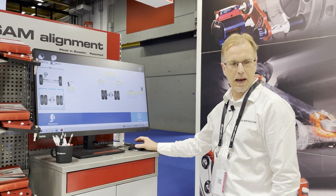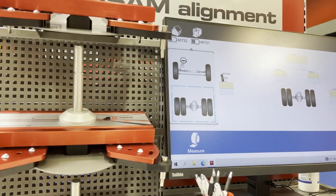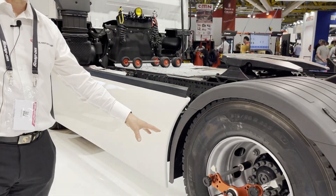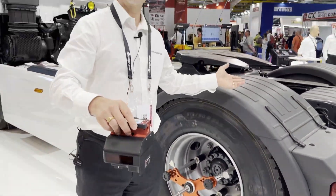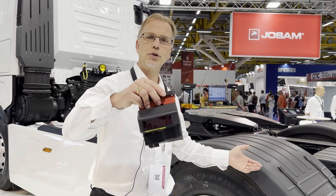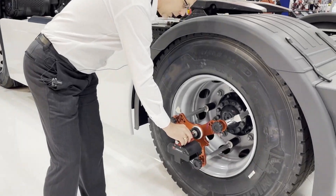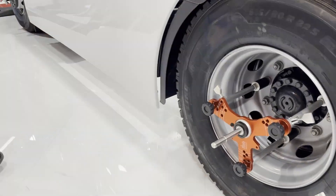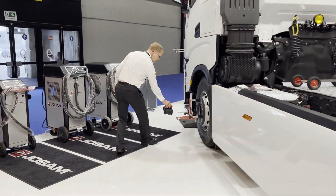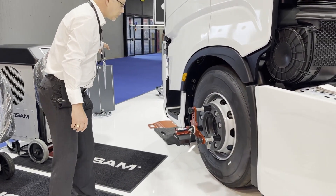I'll start from the rear. This is the actual device — the sensors. There are two sensors, one on each side, with a Bluetooth connection. I'll start here, push for measuring, then walk my way to the second point of measurement and push the button.